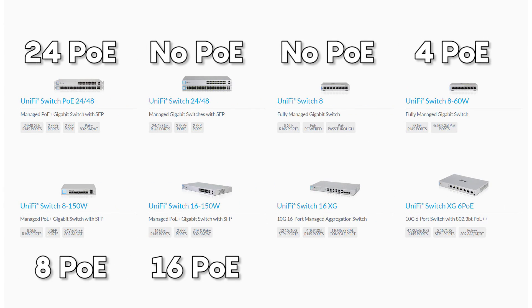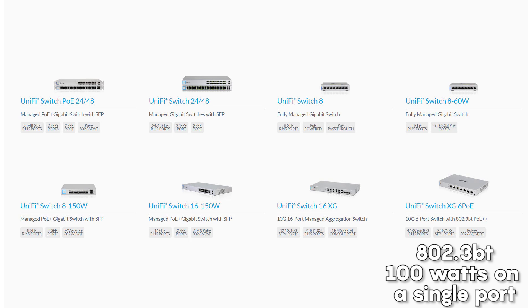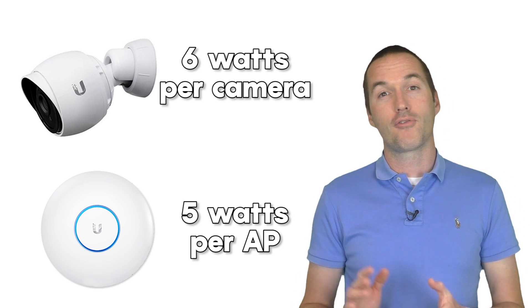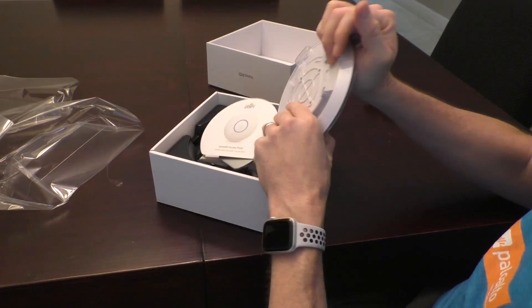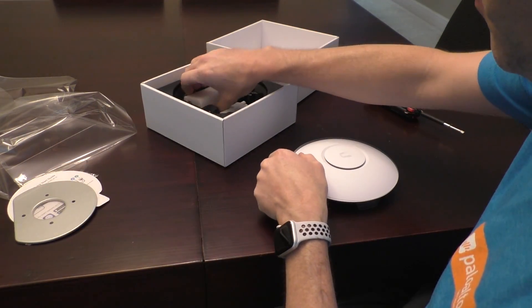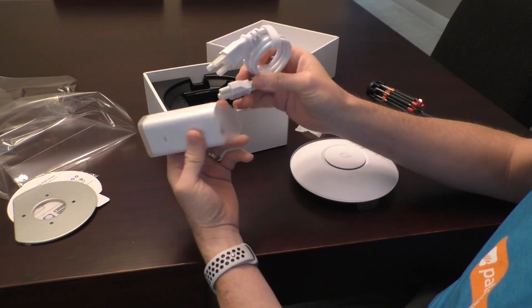The Ubiquiti UniFi switches support all three common PoE types, so unless you're using a device with extreme power requirements, the UniFi switches will be able to deliver whatever flavor of PoE your device needs. As a rule of thumb, budget 6 watts per PoE security camera and 5 watts per wireless access point. PoE can also be accomplished without a PoE switch by using a PoE injector — most UniFi wireless access points come with an injector in the box, so if you won't have any other PoE devices you can probably skip a PoE switch altogether.